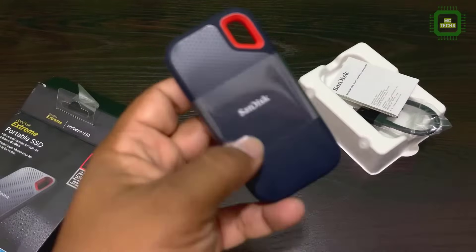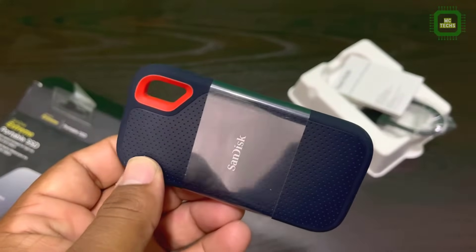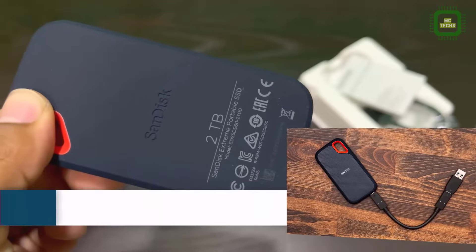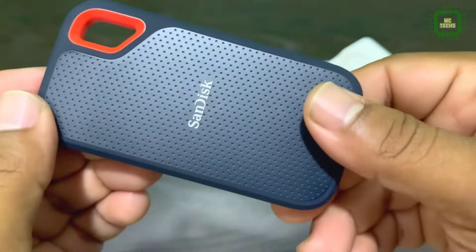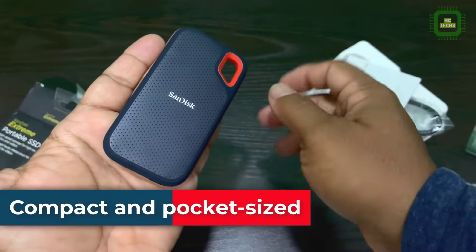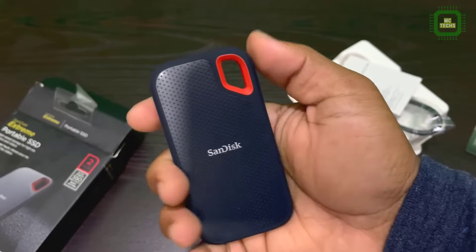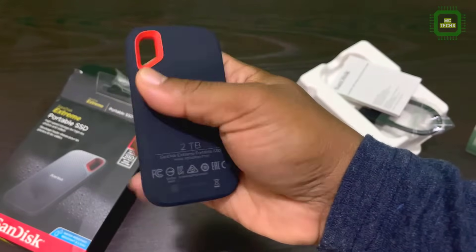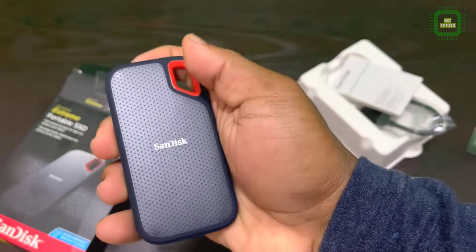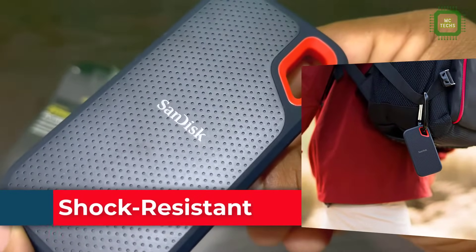Let's check the device — SanDisk with a very nice looking color, two matching colors red and blue. Here you can see 2TB on the device, and the read speed is 550 MB per second. The size is very compact and pocket size, very handy as well. You can bring it anywhere and keep it in your pocket. Looking good and it's nice to hold the device in your hand.